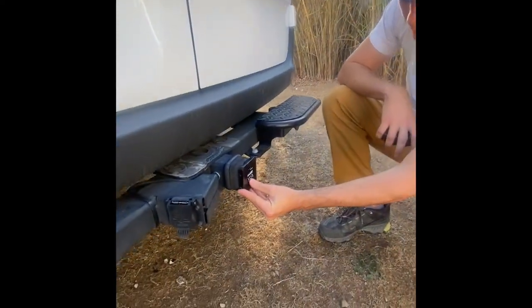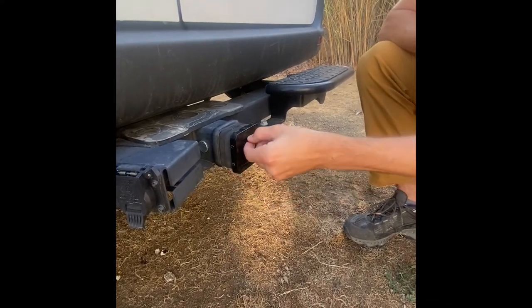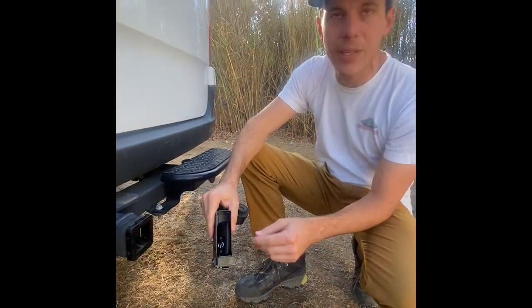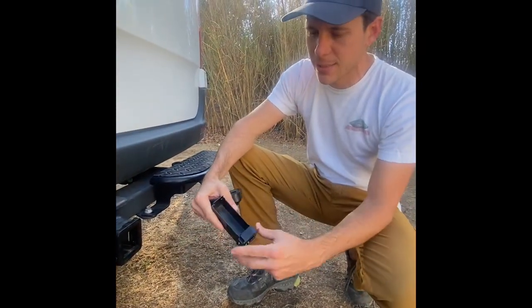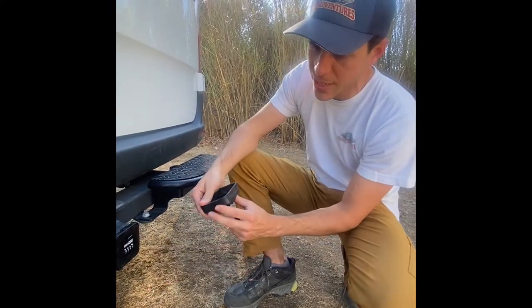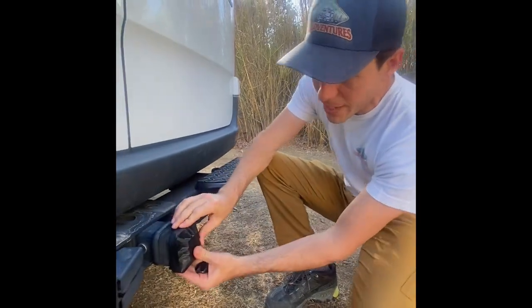I'm just gonna go ahead and enter in a code here, slide this open, and as you'll see the key is actually located here inside. Go ahead and put this back on, quick change the dials. Note that this has a downside here and we'll go ahead and put that back on.